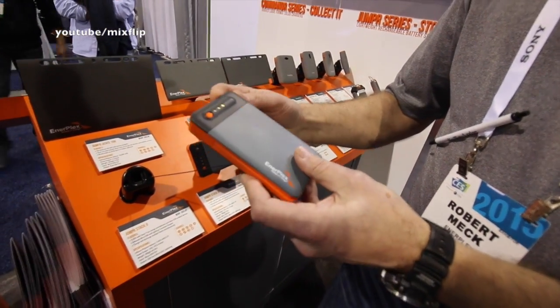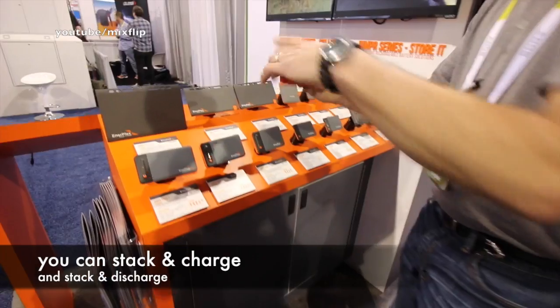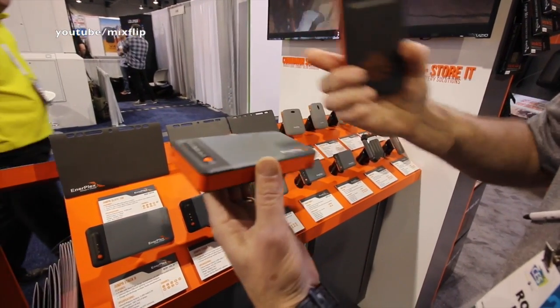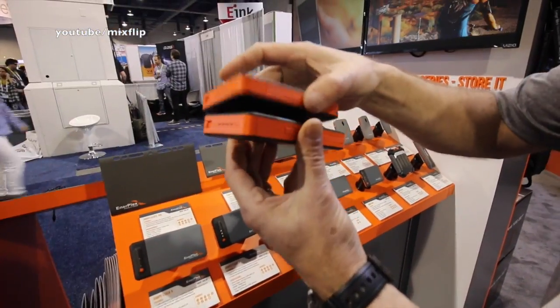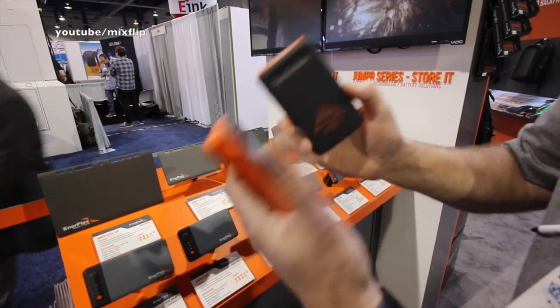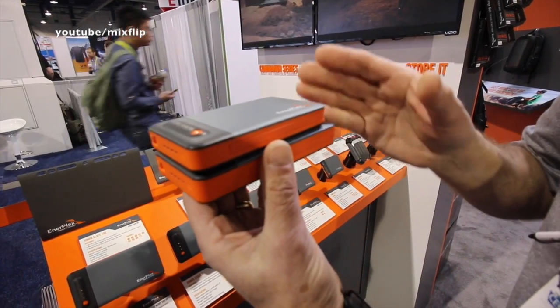The really unique feature about these is that they can stack and charge and stack and discharge. Here are two of these Stack series units nested together — we have a Stack Nine on the bottom and a Stack Six on top. You can stack them however you choose. They're magnetized to stay together, and they have pogo pins here to make contact to one another. That enables two key features that are differentiating this product.